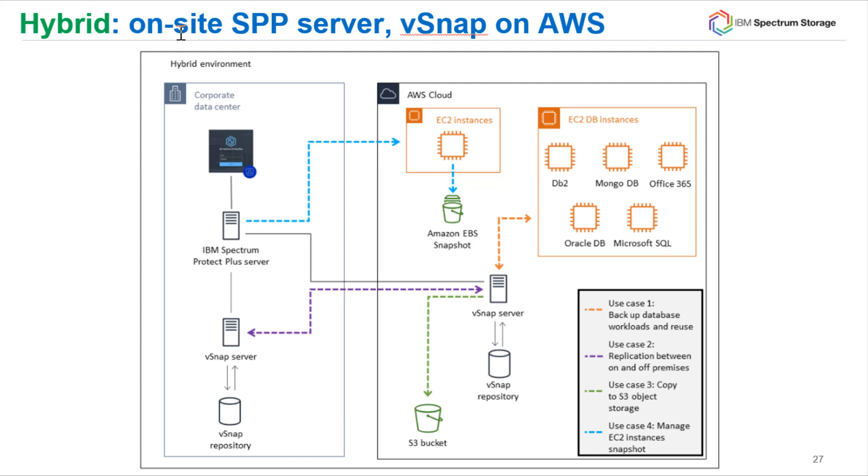If you enable EC2 snapshot protection in the hybrid scenario, the on-premise Spectrum Protect Plus server will have an SLA that controls how often those snapshots are created and how long they are retained. It will also be where you perform restores from. However, the snapshots themselves will be stored out on Amazon S3 storage inside of the AWS cloud.